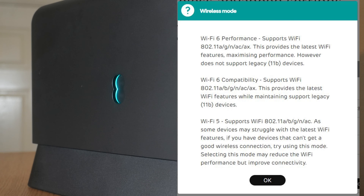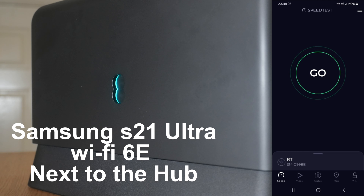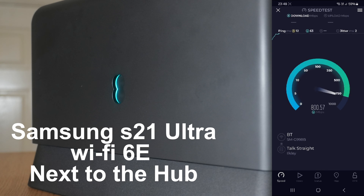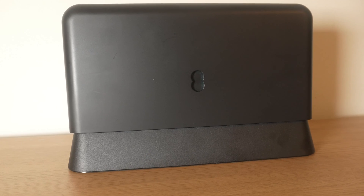Before I give you my overall thoughts on the EE router, I should quickly mention that the speeds I am getting are in my home and my environment - your outcome will be different to mine. If you are using an EE router, let me know in the comments below what you think, or even if you're using a BT router. I have also reviewed other mesh systems and routers - I'll leave a link in the description box below and pin it in the comments if you're interested.